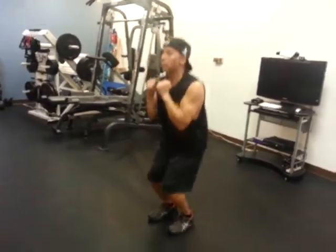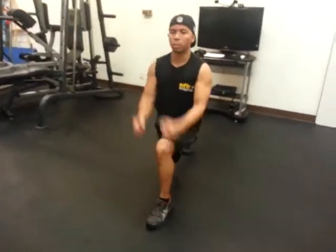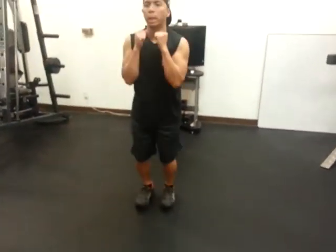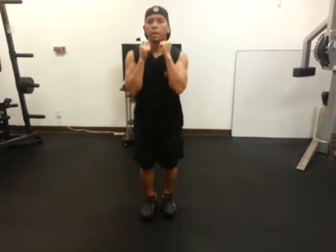From the front view, you want to make sure your knees aren't protruding left or right — keep them straight, keep them in line. Once again, jump into your lunge, jump to center. Lunge, center.